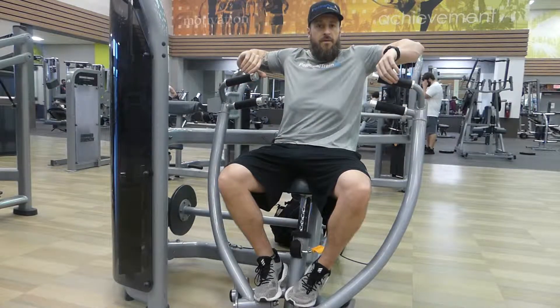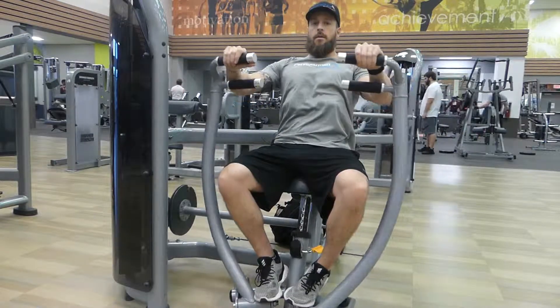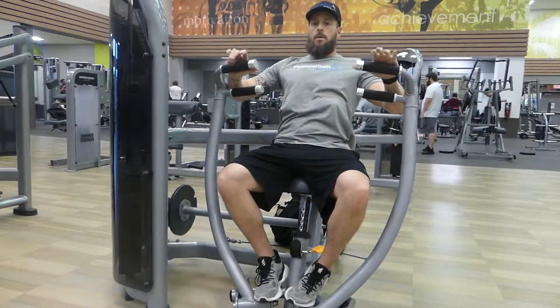Make sure not to have your elbows too far flared up like this. Keep them down a little bit and slowly return.